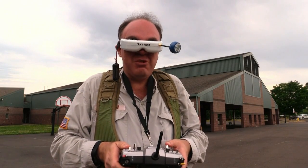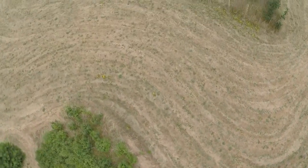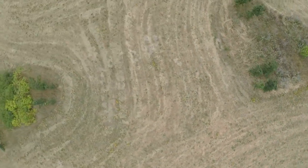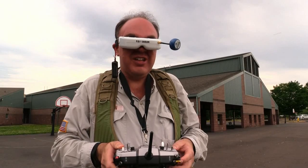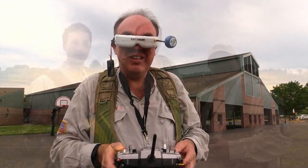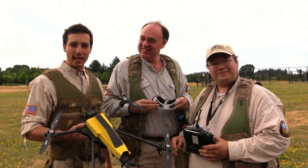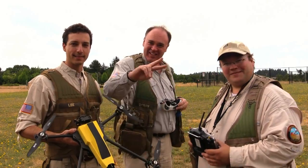One advantage of having this two-axis gimbal mounted on the front is you have the complete range of motion available to you. With the slider on the side of the radio you can go from looking straight vertically down to straight vertically up and back again — that's something you can't do with a three-axis gimbal. That was our look at the AV-1 from Action Drone. Fly safe!